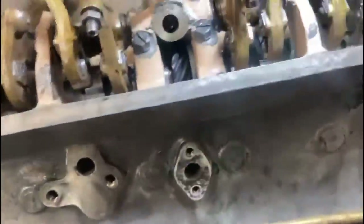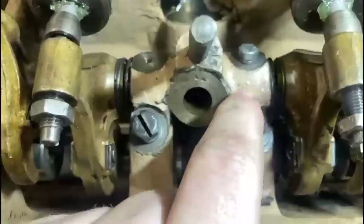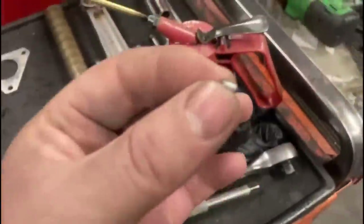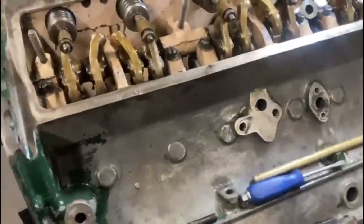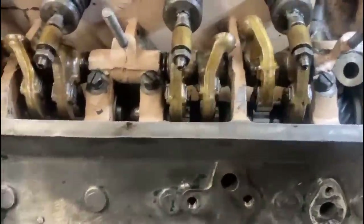We've managed to get the new rocker shafts in now — the long one and the short one. Then we've got these retaining bolts that hold them in. On my first attempt, I ended up making that little bolt look like this — sheared off in there. I managed to punch a little hole, drive a Torx bit in there, and it wound back out. Then all I had to do was stick a magnet in the end and pull that bit out. John has made some new little retaining bolts. Just got to get the other retainer in and push the long rocker shaft up a little bit further, and that one's done.